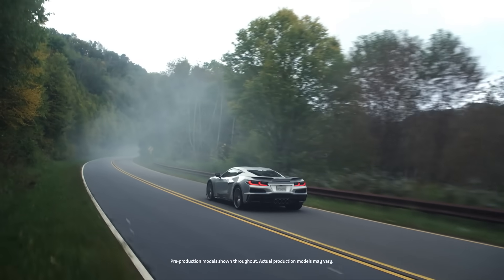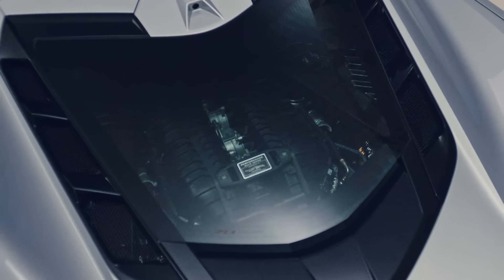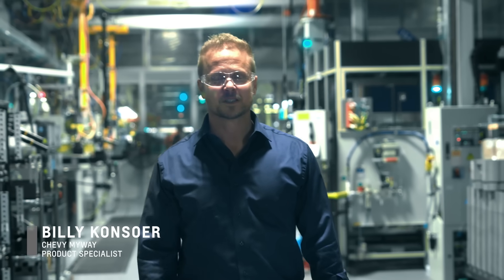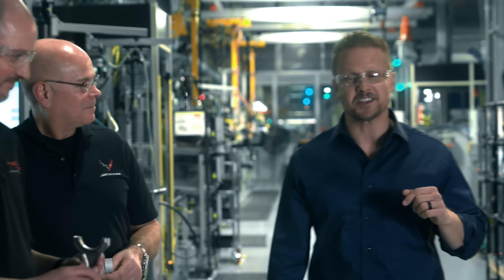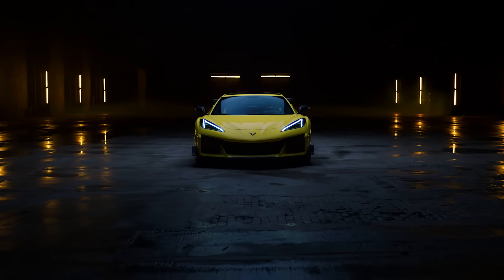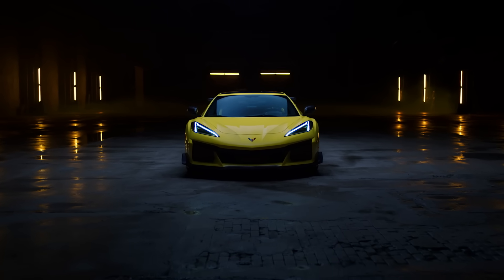You've just purchased the impressive Corvette Z06 and you're ready to break in its engine. You may have a lot of questions and you want to do it right. I'm your host Billy Consort, welcome to Chevy My Way Corvette Expert Sessions. Let's talk to the experts about the do's and don'ts of breaking in the LT6.